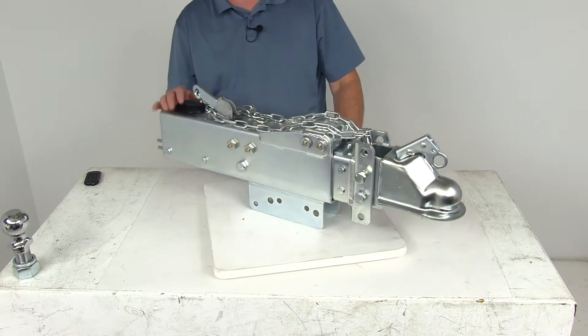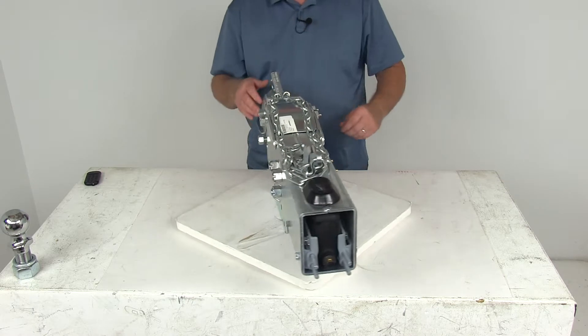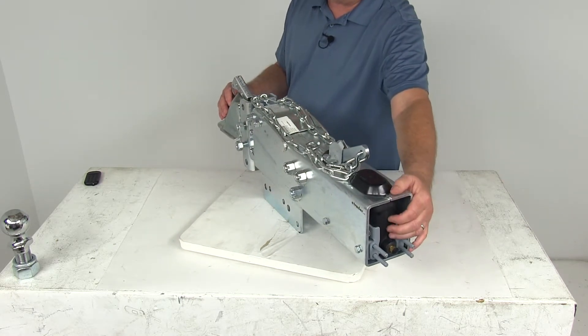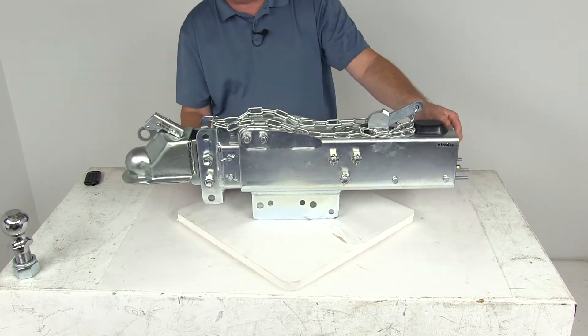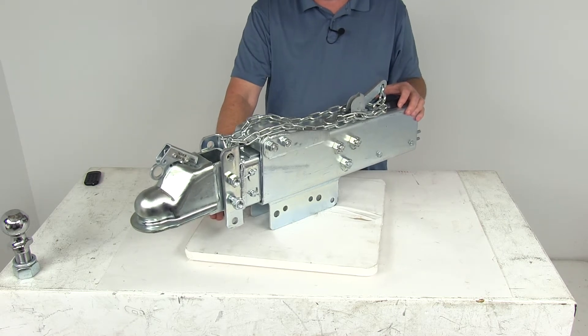One last note: this actuator does not include a reverse lockout. Reverse lockout is usually a solenoid installed on the back. Because this does not have one, it is recommended that you equip your trailer with free backing brakes so that you can drive in reverse without the actuator triggering your trailer brakes.